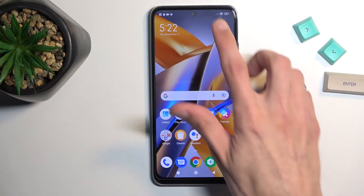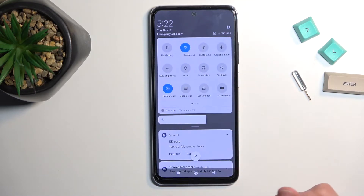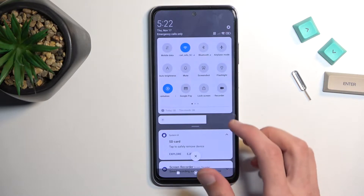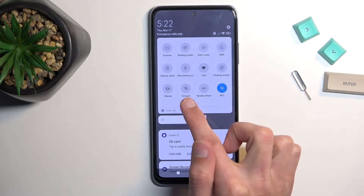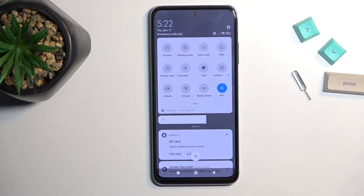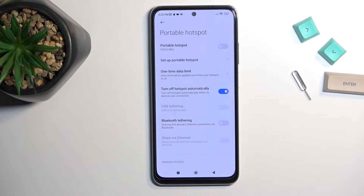To get started, pull down your notifications straight from the top — just a swipe down — do it once more and this will give you a bunch of toggles. On one of the pages we should have a hotspot toggle, which on the second page right over here. Once you see yours, just hold it and this will take you to the settings.